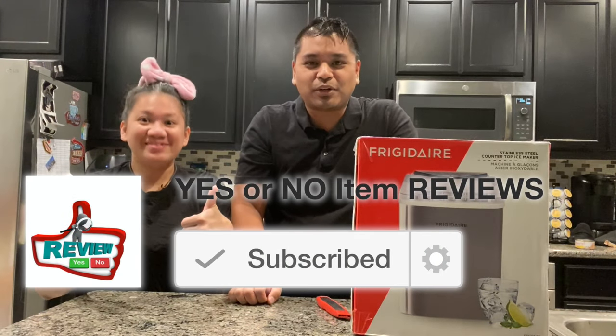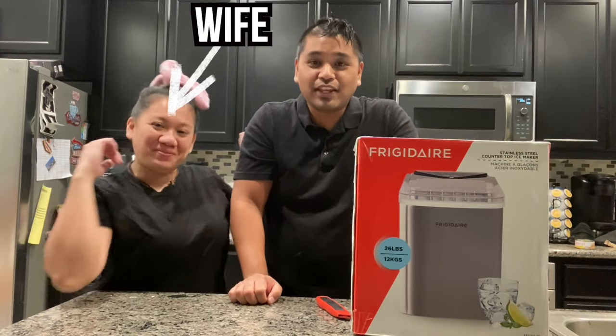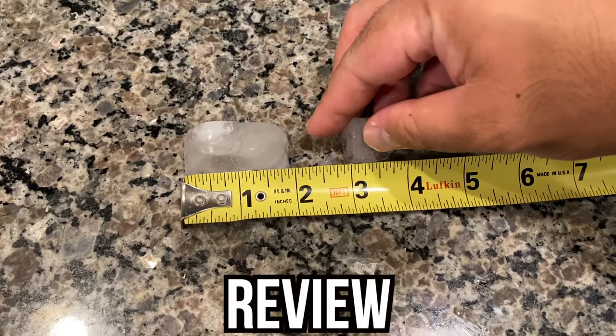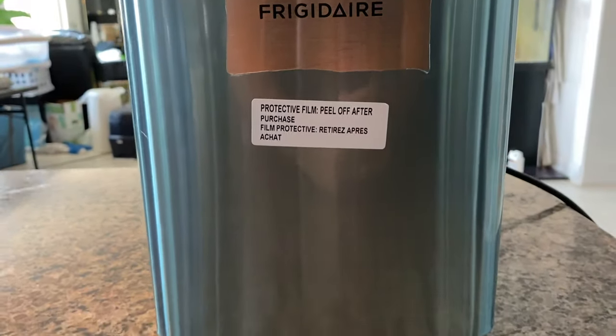Hey guys, welcome back to Yes or No Item Reviews. My name is Omar. This is Y. In this video, we're going to unbox, set up, and review the Frigidaire stainless steel countertop ice maker.